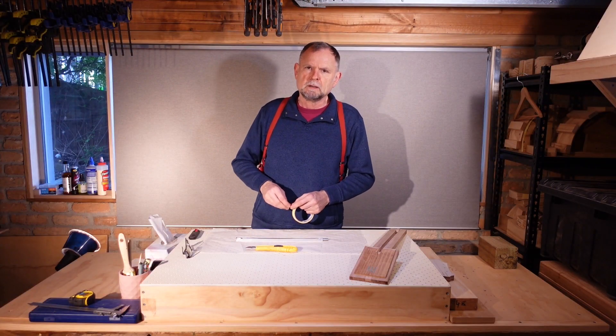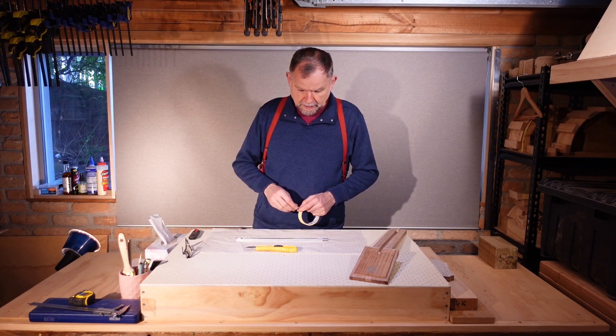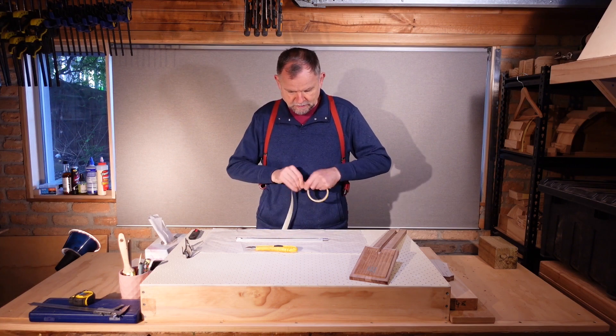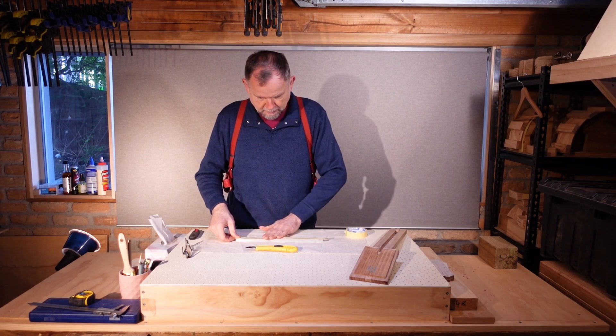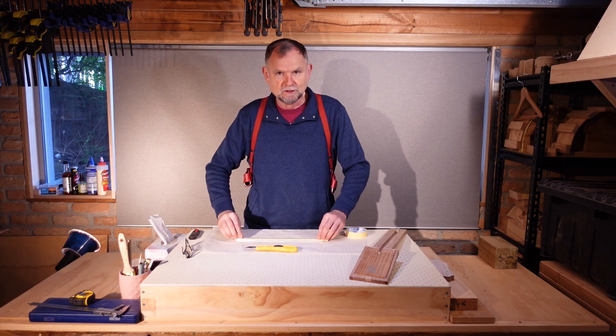I've already sprayed in some lubricant water dispersant spray and I have cleaned the edges. So now we just need to lay a strip of masking tape over the open side, make sure we get a good seal, and then trim the tape across the edges.